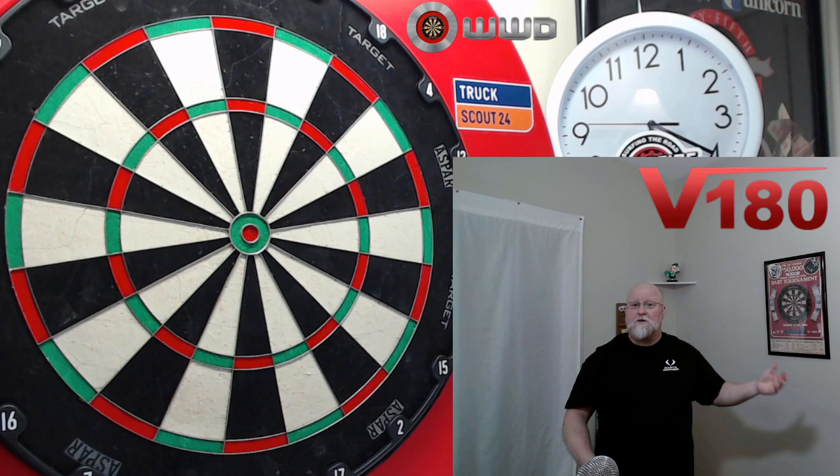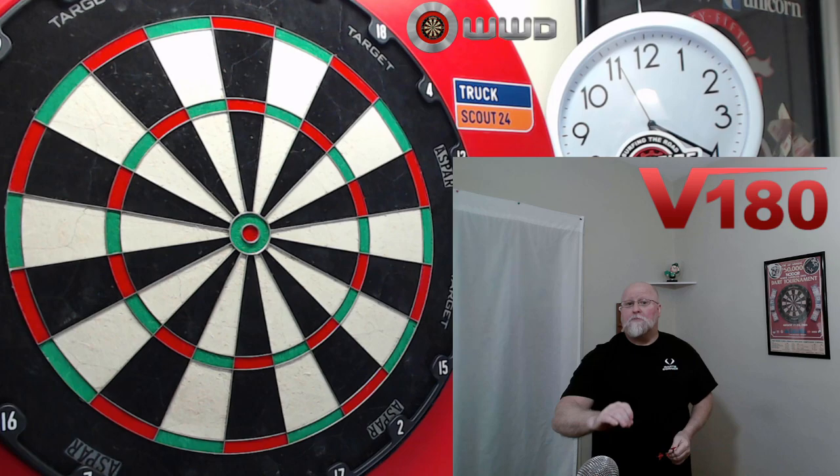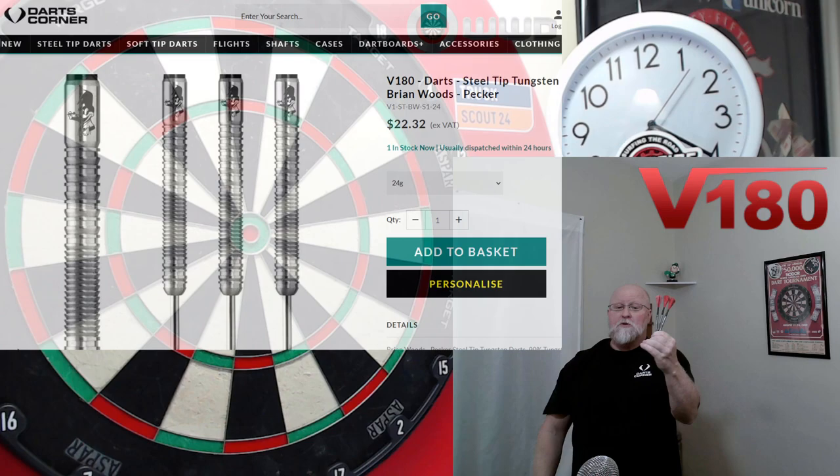I don't know what's going on there, and really I don't know what's going on with Darts Corner — they're not carrying Winmau stuff, they're not carrying Target stuff anymore. I really hope they do not discontinue the V180 line of darts. These are all professional player darts and they're all right around $23 barrels only.